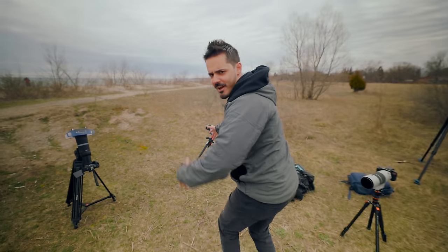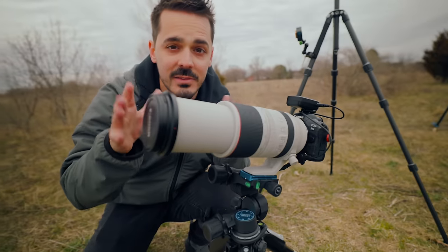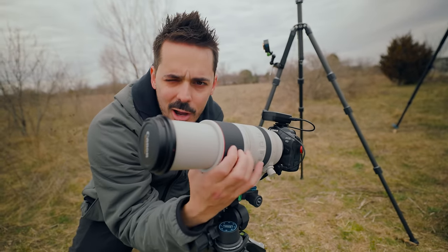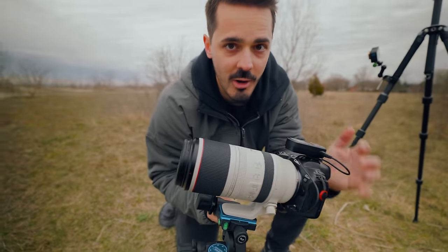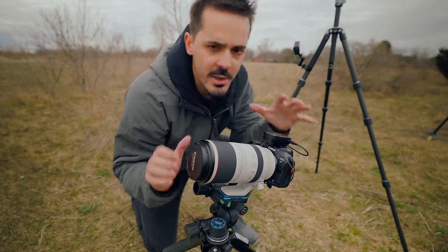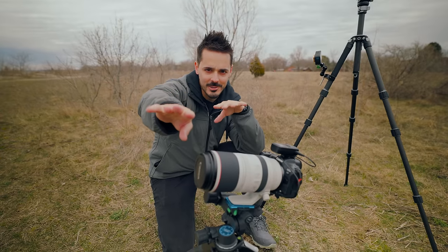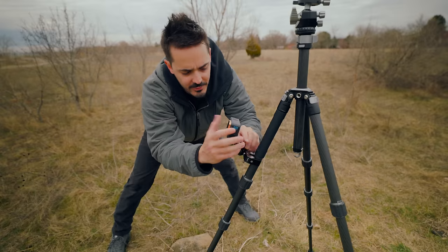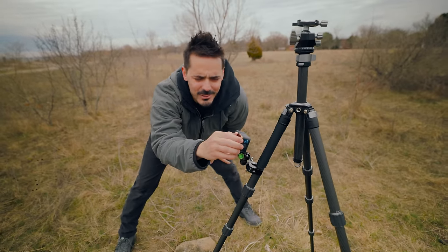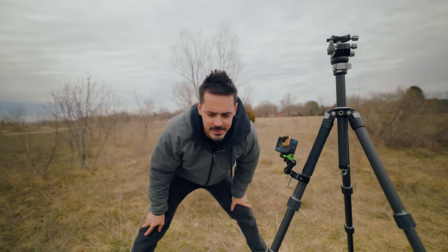Follow me to the Canon R5 setup. Here we have the 100 to 500 — look how much this thing zooms, it is absolutely massive. I can zoom out a little for a wider composition, but I think 500 is pretty good. Shooting at f8, 1/1000 or maybe 1/500, on the Canon R5 of course. Taha right now is filming video on the R6 Mark II. I'm also going to set the GoPro up to do a time-lapse, but I don't have a solar filter for it — just a regular ND — so I'll use that during totality to show the environment.